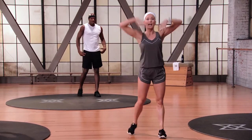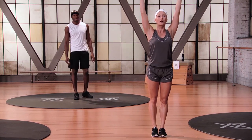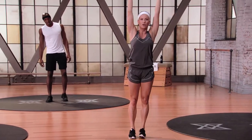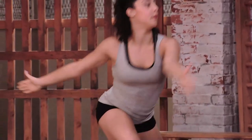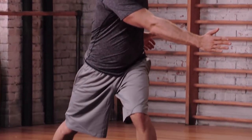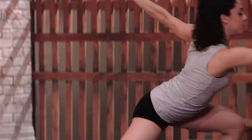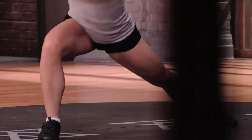We're going into a reaching side lunge. Hands come up overhead, thumbs back, shoulders behind you, nice and wide in the chest. Come over to the right, reach outside of that right leg, back up overhead, outside of the left leg, back up overhead. Mod one is reaching across his body to hip height and lunging about 30 degrees. In the more challenging mod three, the reach is all the way across the body extending towards the foot, with a 90-degree lateral lunge.